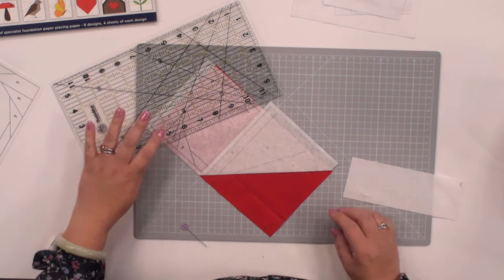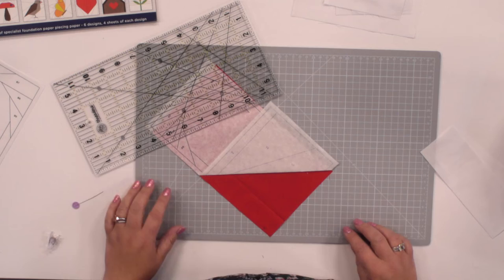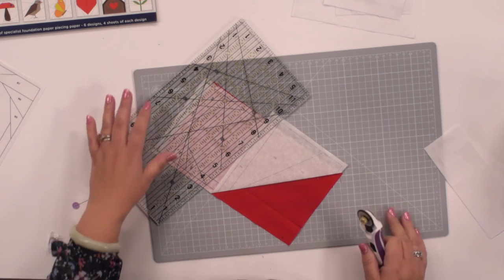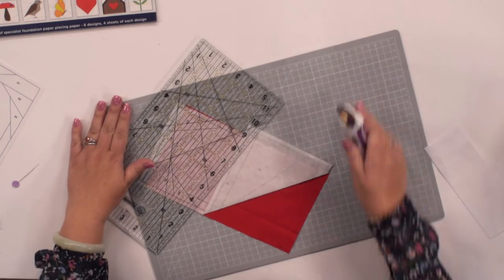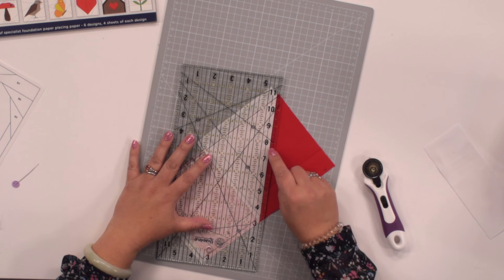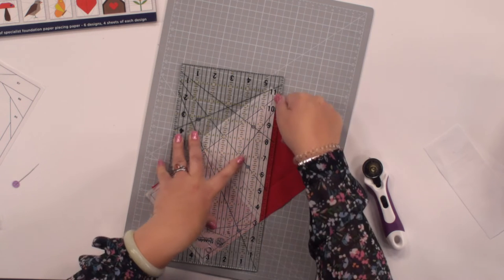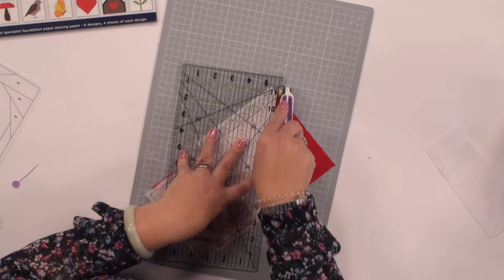We're going to trim this piece of fabric with a quarter of an inch just along this line, so that's going to give us a quarter of an inch seam allowance. I'm using a small rotary cutter and a fairly small cutting mat so I can twist it around nice and easily. I'm using my ruler — it's got a marking for a quarter of an inch — so I'm lining that up against that fold and then cutting with my rotary cutter.